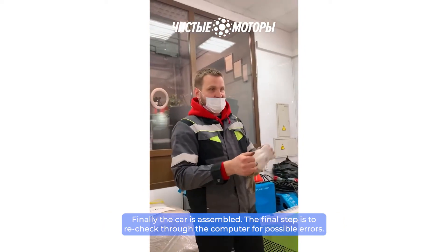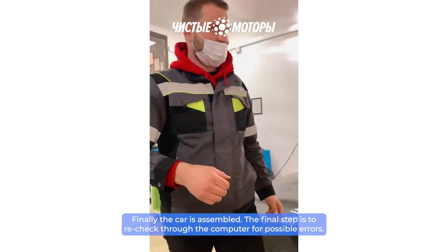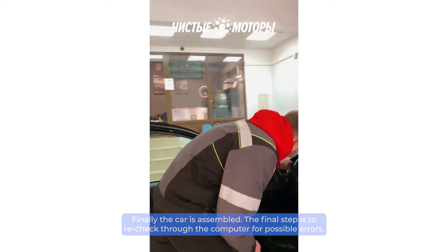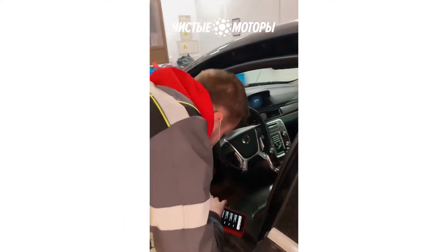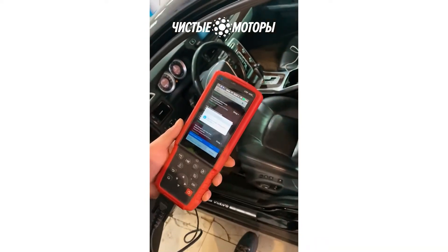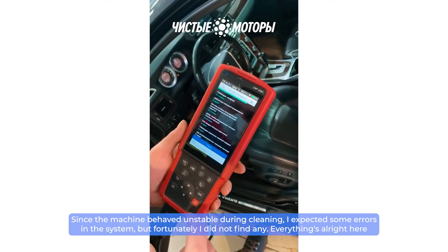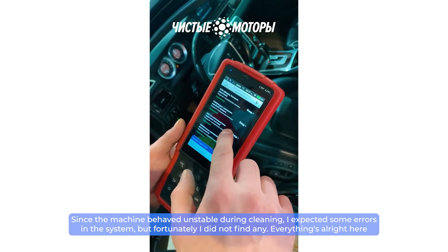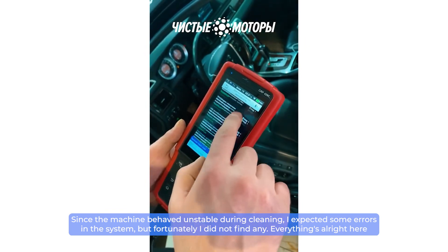Finally, the car is assembled. The final step is to recheck through the computer for possible errors. Since the machine behaved unstably during cleaning, I expected some errors in the system — but fortunately, I did not find any. Everything is all right.